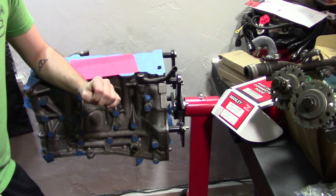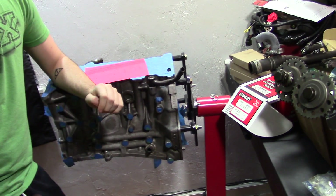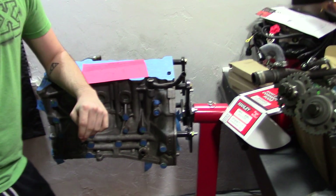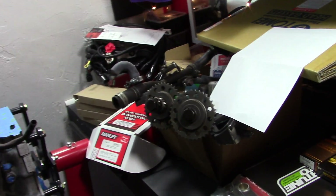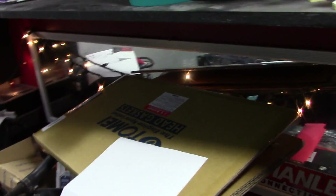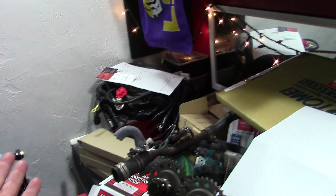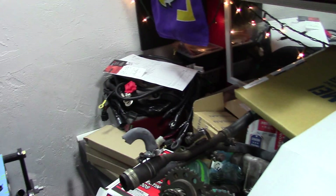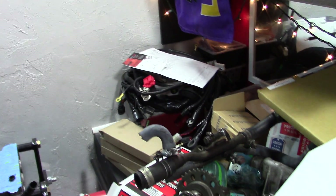As for warranties - it's a performance part, so if you damage it you eat it. The block is taped off but we're going to have to untape it so we can do the measurements and install the crank. We got new thrust bearings for the crank and the Tomy head gasket you've already seen. Anthony was saying there's a way to cheat the timing with the duty cycle on the injectors, but we've already reached the duty cycle of that injector. We're going to 1000cc's.